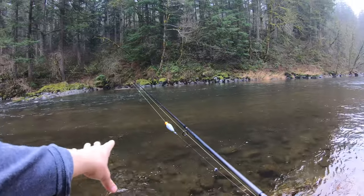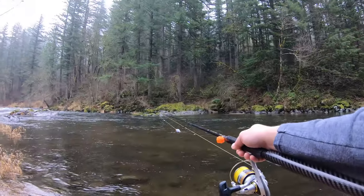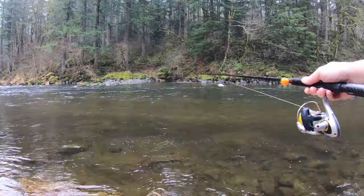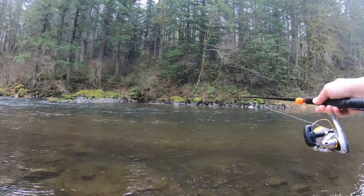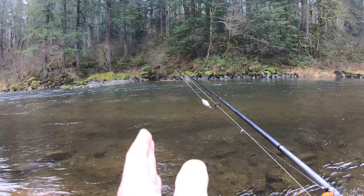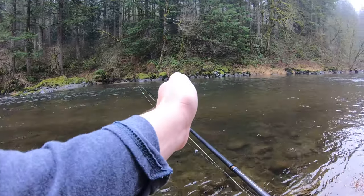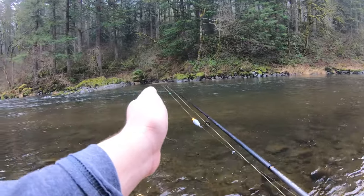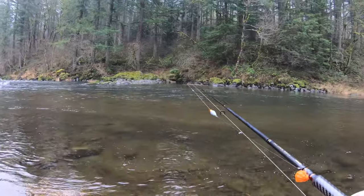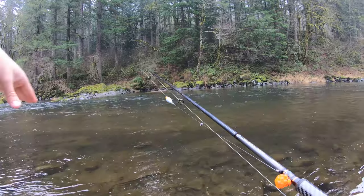Right over that bar you see fast moving water and it gets really deep. They're going to be resting in that deep area on the seams of the current. The seam is where that fast water in the middle meets the slow water on the edge — that's what you call a seam. The steelhead are going to rest in that seam conserving energy, and if your bait goes by right in the seam, they're going to move out a little bit, grab your bait, and then move back because they want to conserve energy. The seam is a good place to start.